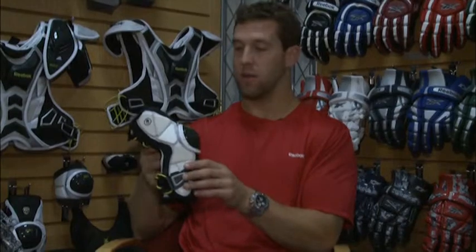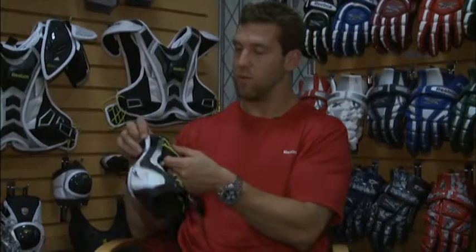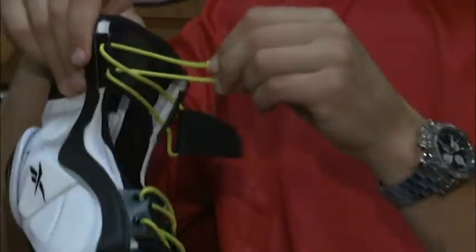An attackman can wear these if they're pretty bold. We have our dual elastic strapping system here, which is fully adjustable. This is the only elbow pad on the market that's going to have a fully adjustable strapping system.